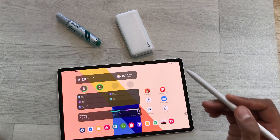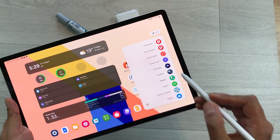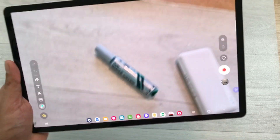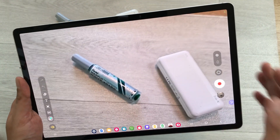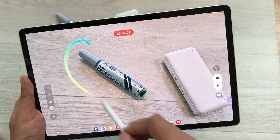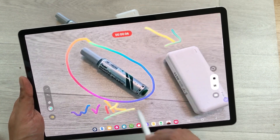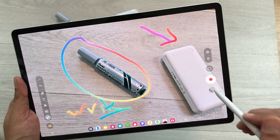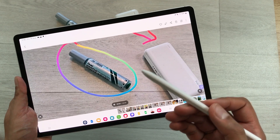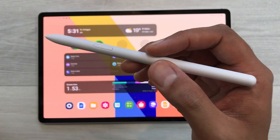The next feature is about using your S Pen for AR Doodle. Open the Air Command and then select AR Doodle. Here you can use your S Pen to highlight something or write something in your video. Select Start Recording, use the S Pen to highlight or write, and then stop recording. This is really helpful if you want to specify objects in your videos or make demo videos.